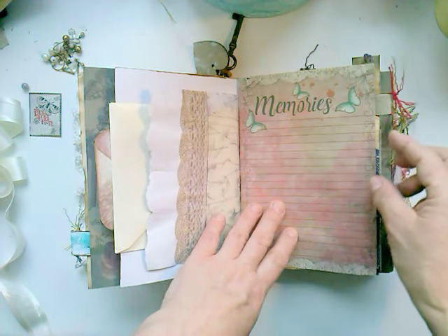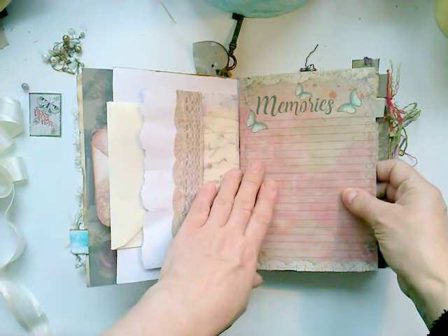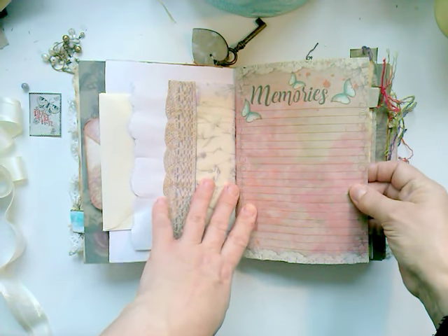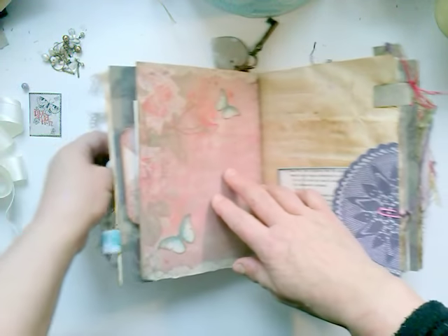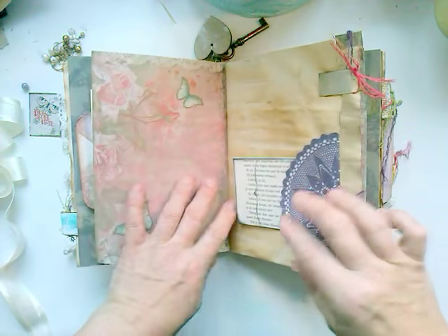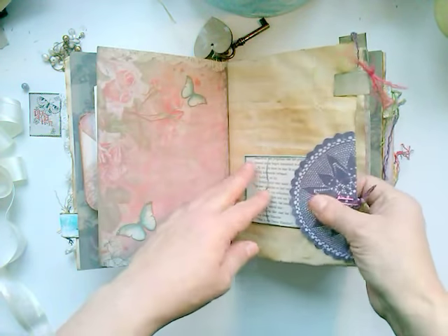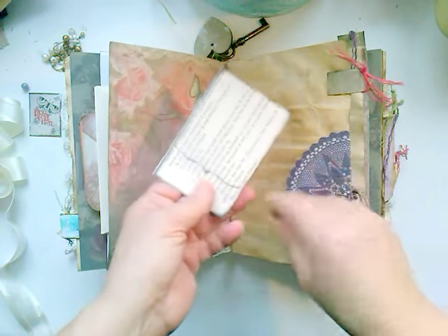This is from Arty Maze — I purchased that on Etsy. Arty Maze is really amazing too. She makes beautiful papers and you can print them out over and over again, just like the Southern Charm. Here is a doily I got from the internet — I just cut it out and it's not attached, only with this paper clip.